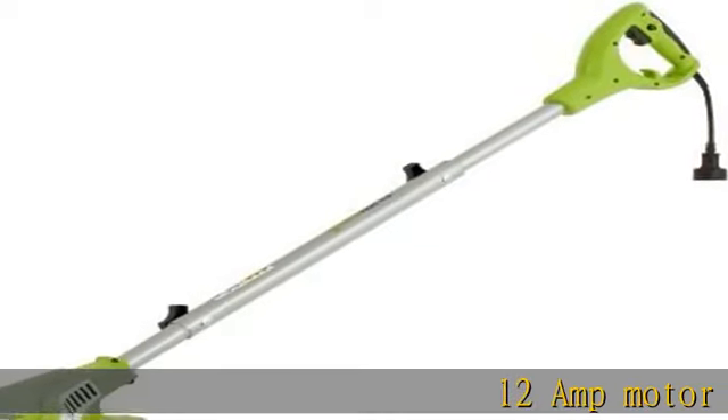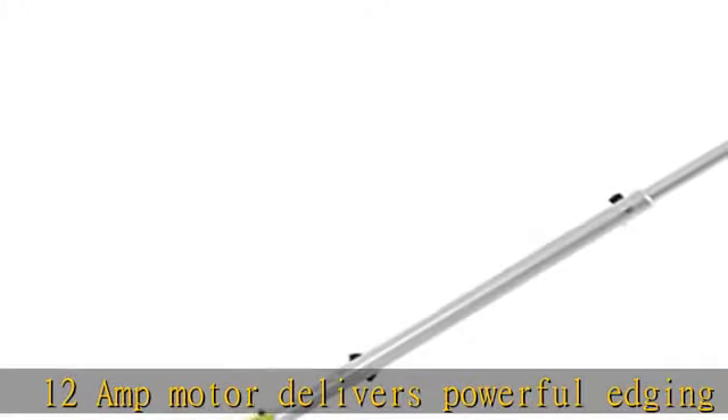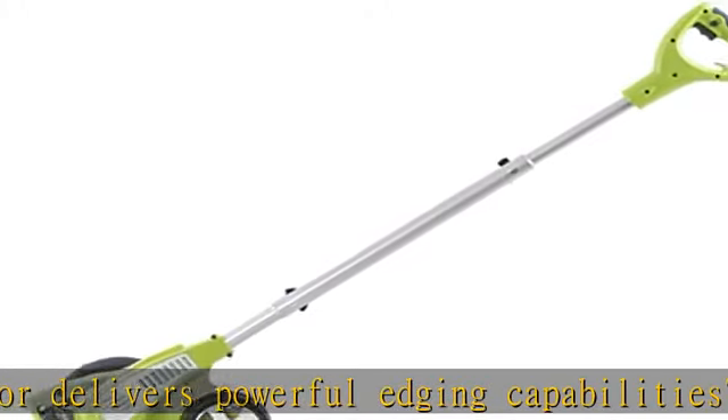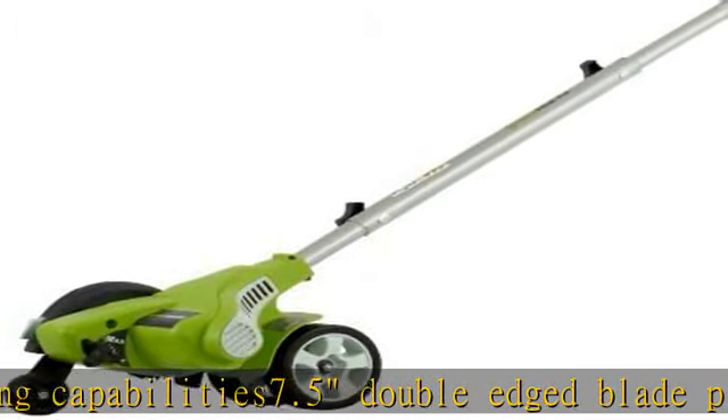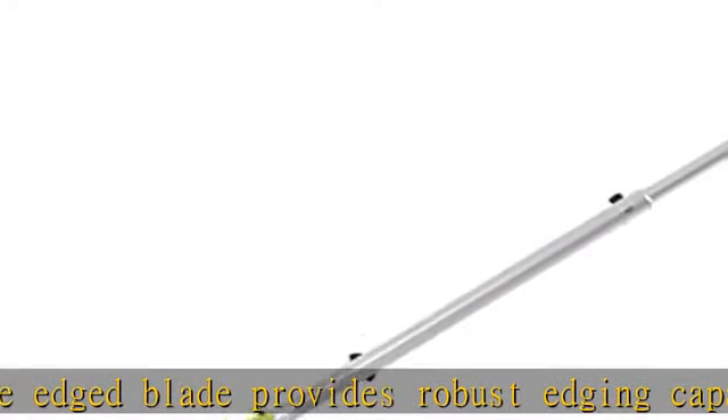12-amp motor delivers powerful edging capabilities. 7.5 double-edged blade provides robust edging capabilities and longer wear. Spring assist front wheel provides variable blade depth. Adjustable auxiliary handle for added user comfort and control. Integrated cord lock feature prevents accidental disconnect.